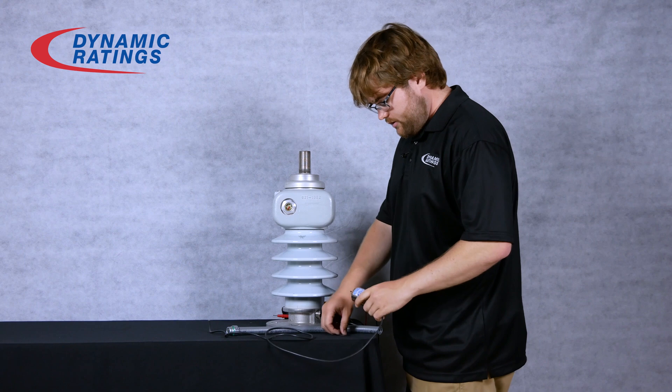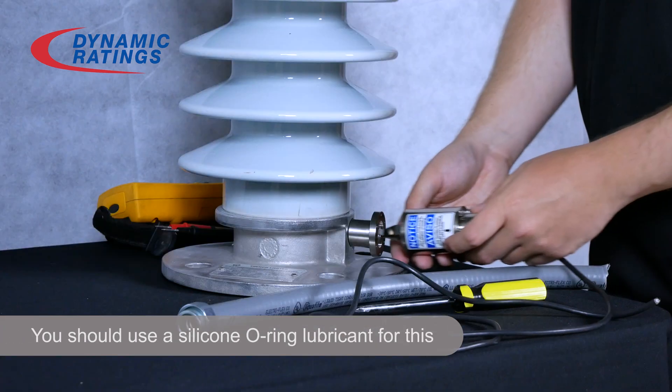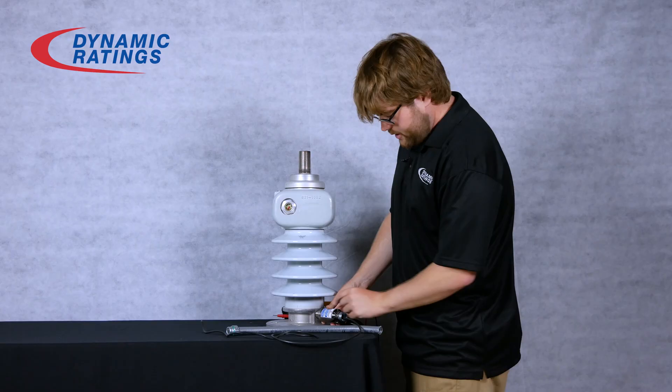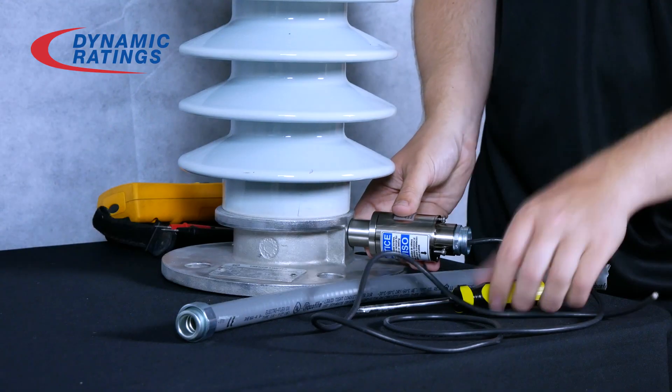Then, for the actual installation of the sensor, make sure you have your o-ring and it is greased properly, and push the sensor into the adapter. The tongs on the front of the sensor should fit over the pin. Then screw in your three pan head screws.